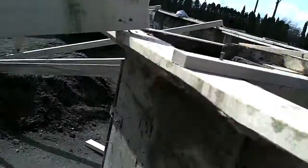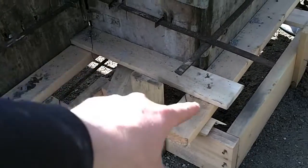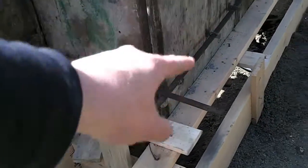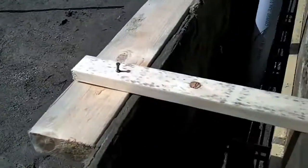Inside you can see we've got lots of rebar. I'll take you to a spot where it's a little bit easier to see. We've got rebar running in the footings, in the bottom of that T we talked about earlier — two pieces on either side — and we've also got it in the curb wall.